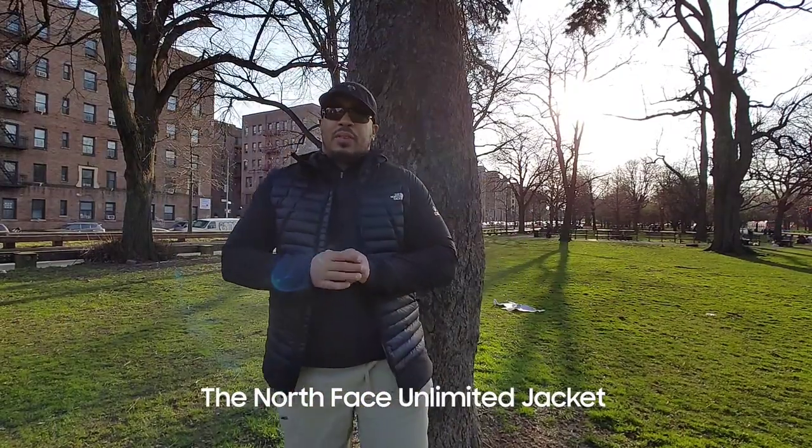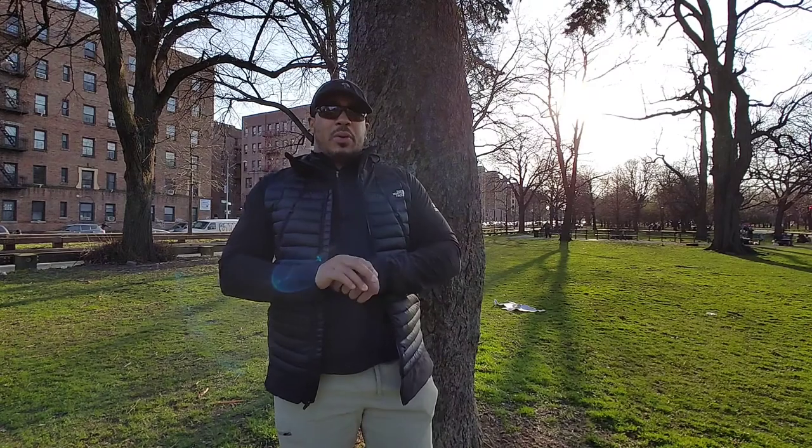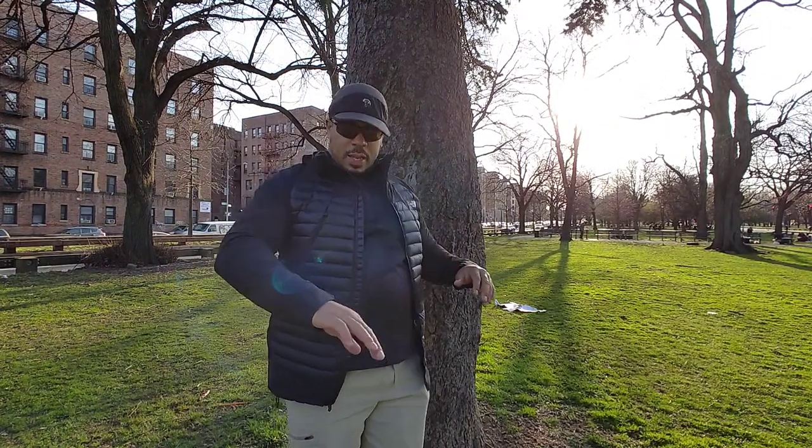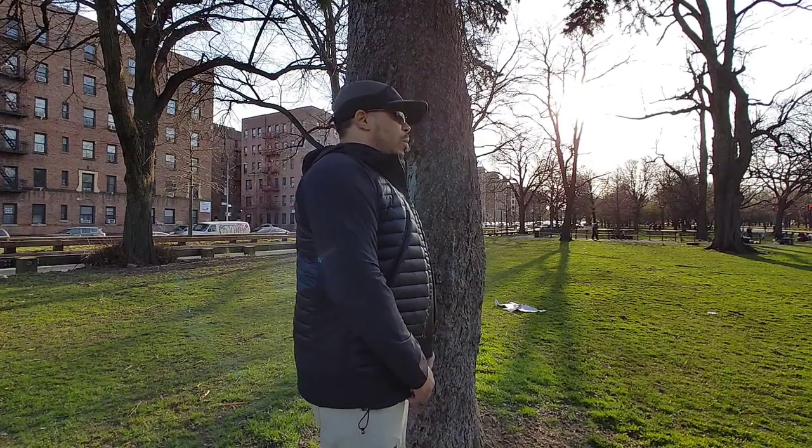Welcome back to the Gateway Channel, it's your boy Big Drizzy back with another review. Today we're looking at one of my favorite pieces — a piece I've personally owned for a couple seasons now — the North Face Unlimited jacket. Take a look at it, it's an awesome looking jacket.